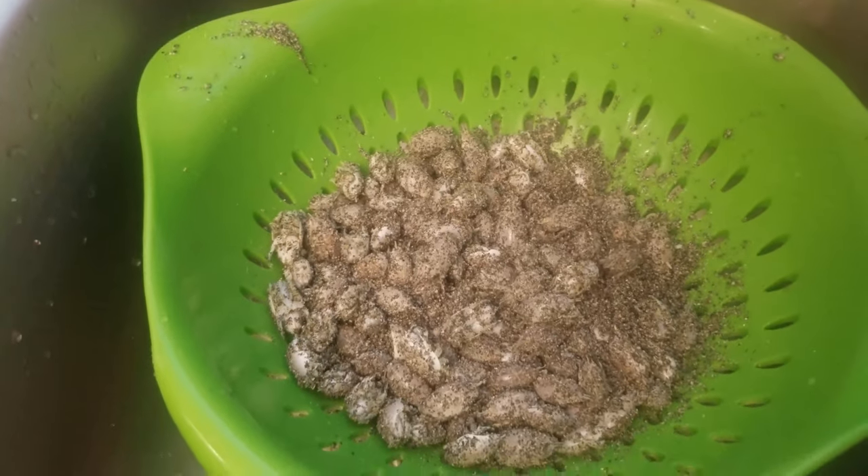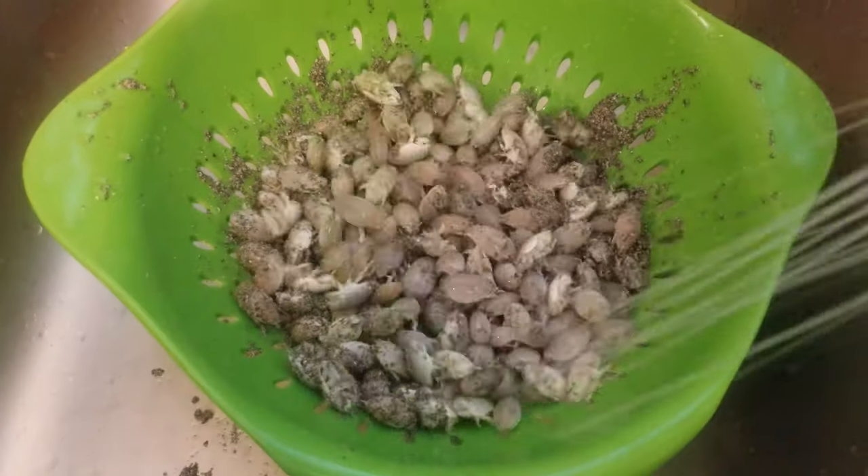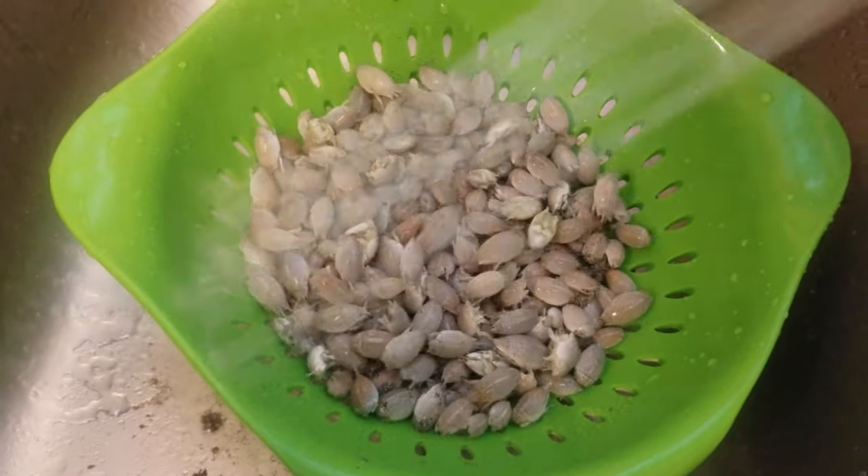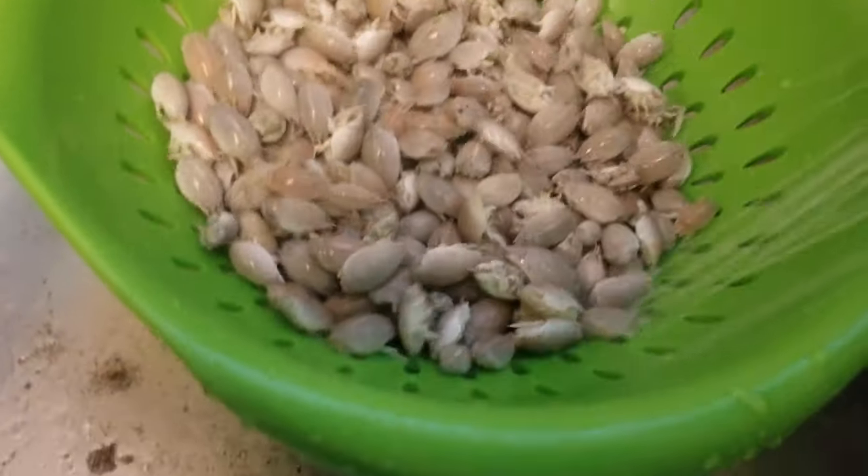The first step in blanching sand fleas is to thoroughly rinse them. You want to use regular tap water to remove any excess sand and give them a thorough cleaning.